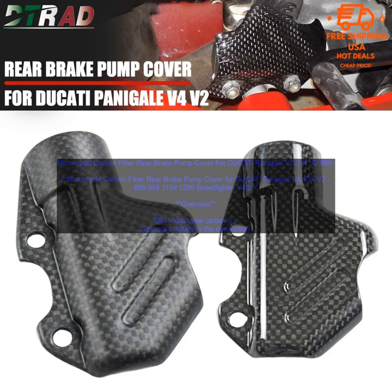Overview. This motorcycle carbon fiber rear brake pump cover is a great way to add a touch of style and protection to your Ducati. It is made of high-quality carbon fiber material, which is lightweight and durable. The cover fits snugly over the rear brake pump, and it features a stylish matte finish. It is also easy to install, with no need for any tools.